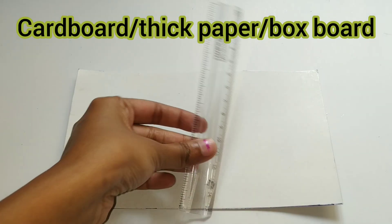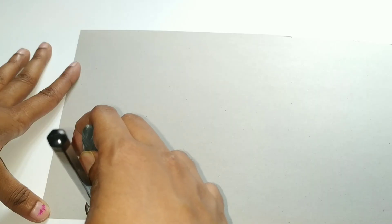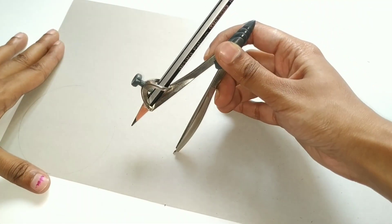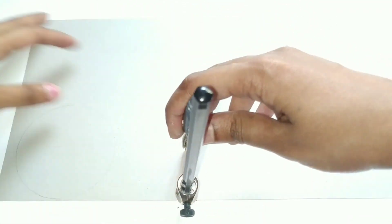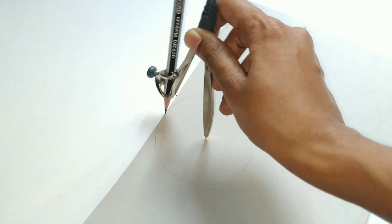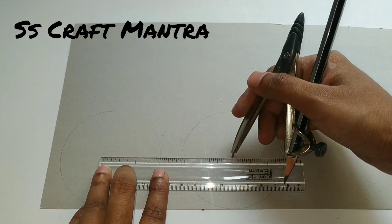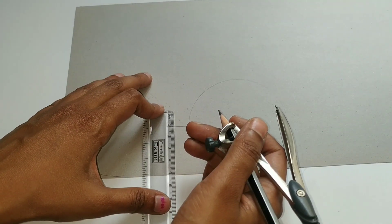Take a cardboard, measure 4 centimeters on the compass, and without moving the measurement, draw two circles leaving some gap in the middle. Then draw two lines between the circles.